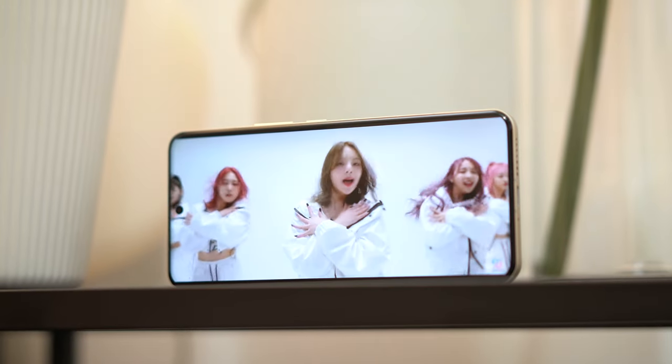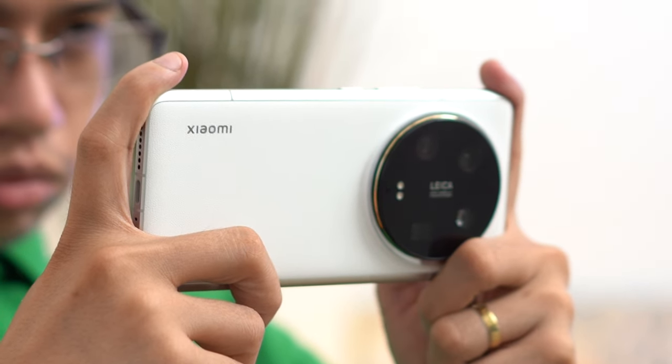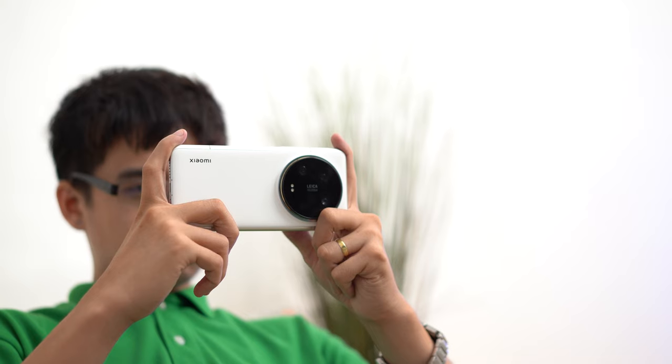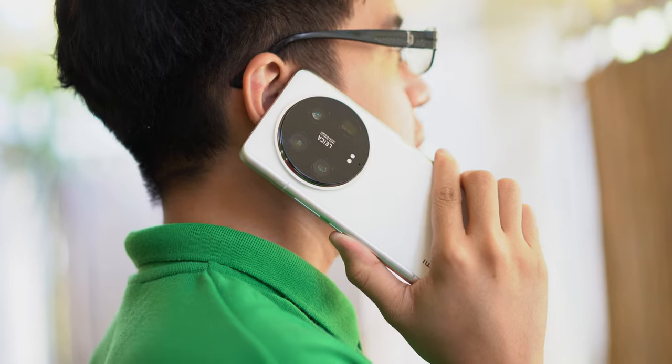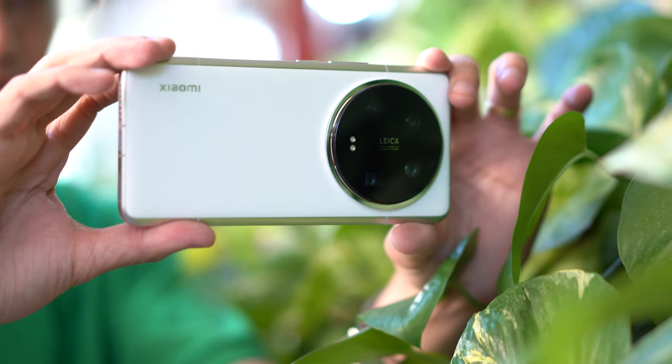The Xiaomi 14 Ultra also comes with stereo speakers found at the bottom and top side. The audio here is pretty loud — sound clarity is great, well-defined, and crisp with support for Dolby Atmos. There is enough bass, but nothing spectacular. Xiaomi also claims a 4-mic array that allows for better noise cancellation or voice isolation for making calls or recording yourself for videos and vlogs.